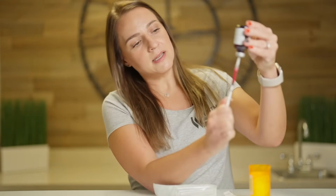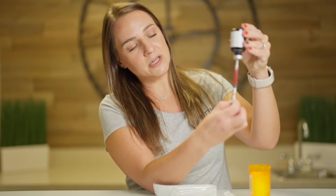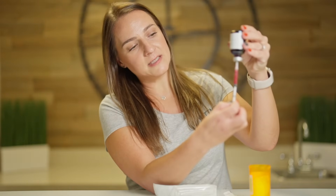Push the air in and then pull up the vitamins into the syringe. It's helpful to pull back a little bit further than your dose in order to get rid of any air bubbles, and then push up to 0.5 to get your correct dose.